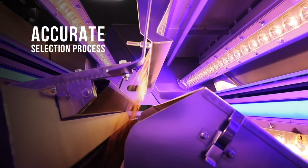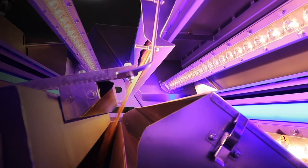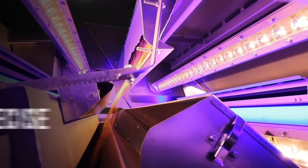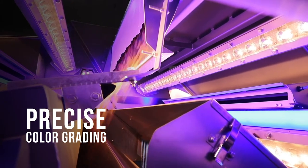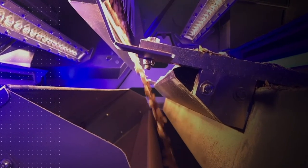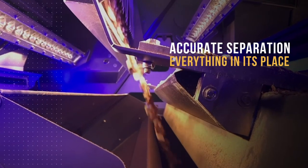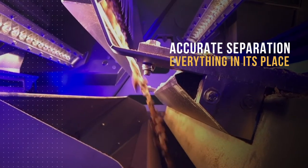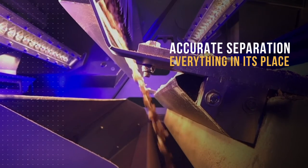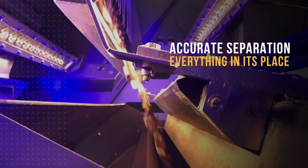In addition to sorting out all shells, foreign materials and targeted product defects, Variks Bioprint can also perform a precise color grading of the nut meat. When a piece of foreign material or a product defect is targeted for ejection, Variks Bioprint defines an intelligent separation strategy, managing the number of ejector valves to actuate as well as the duration of the actuation based on the size and shape of the object.